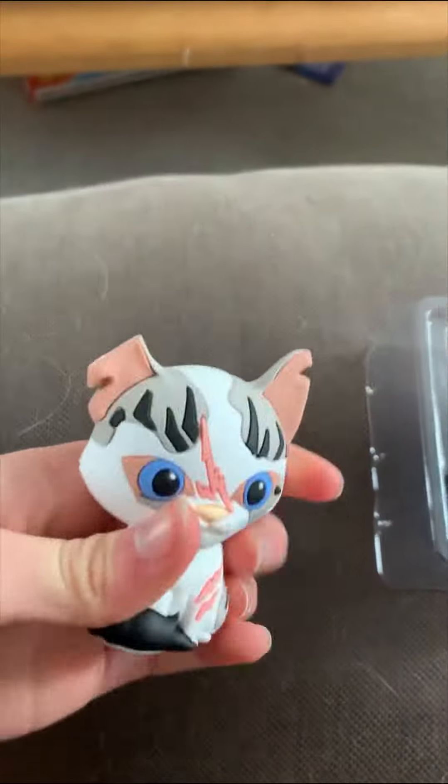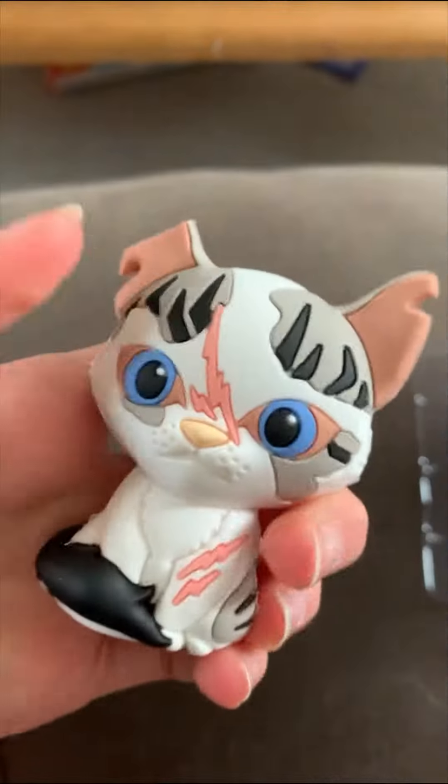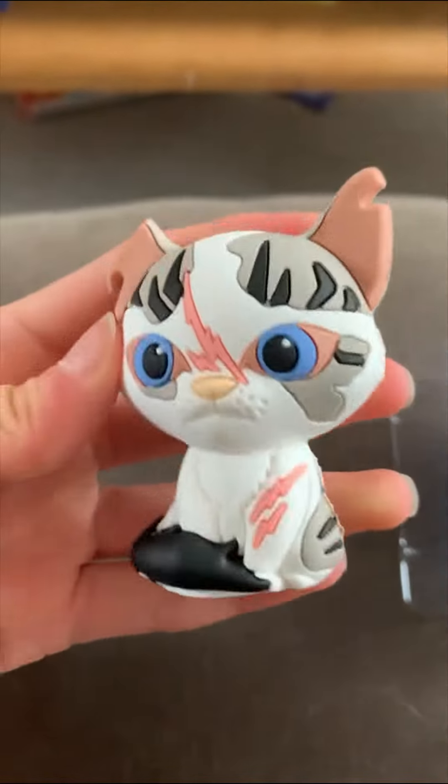Ivy Pool will probably be my favorite. Oh, she has a little cut ear and she has a lot of scratches. She's cute, I like her eyes.